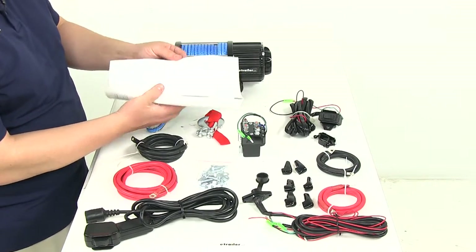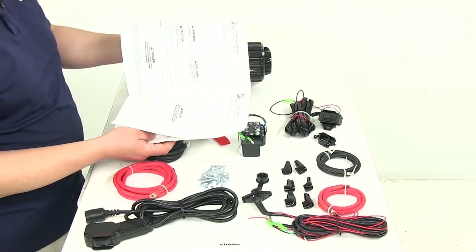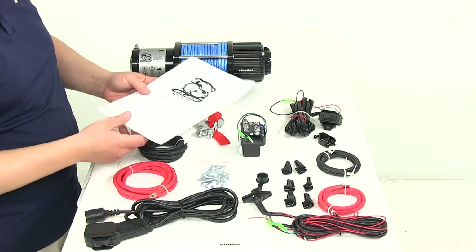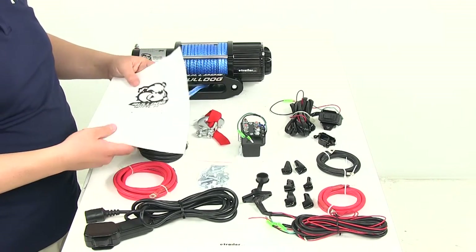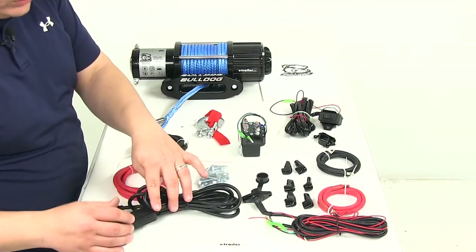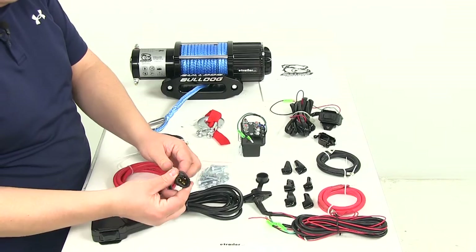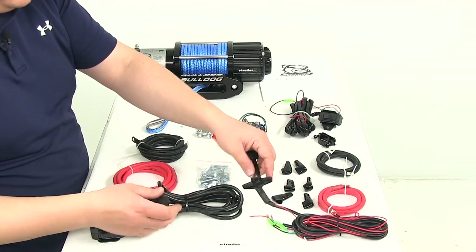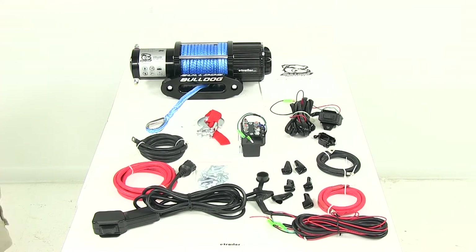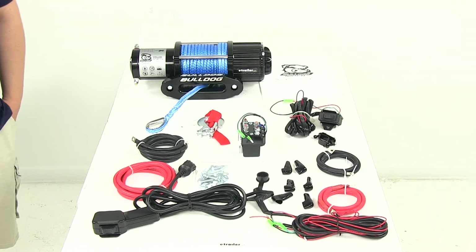It's going to come with detailed instructions — this is your owner's manual, and it's going to walk you through the installation process step by step. It's got the wiring diagram in there, and it also goes over key notes on owning, maintaining, and safely operating a winch. On the handheld switch, everything's color coded for your connections with plenty of wire length to work with, and you're going to have the male three-prong plug to the female three-prong plug so you can easily disconnect the handheld remote when it's no longer in use. That's going to do it for our review of part number BDW15012 — this is the Bulldog utility winch rated at 4,000 pounds.